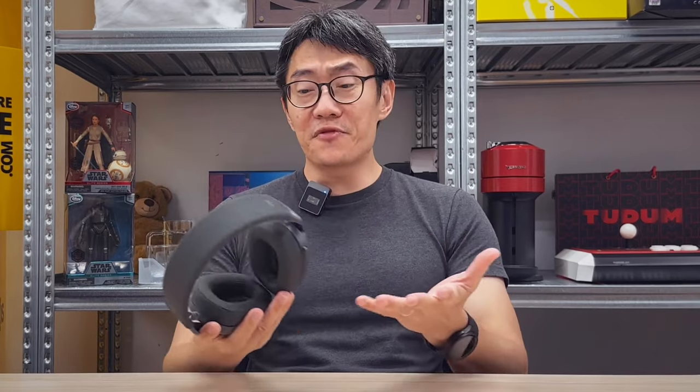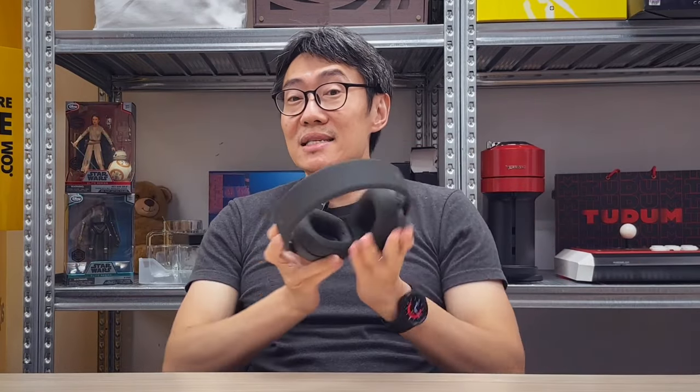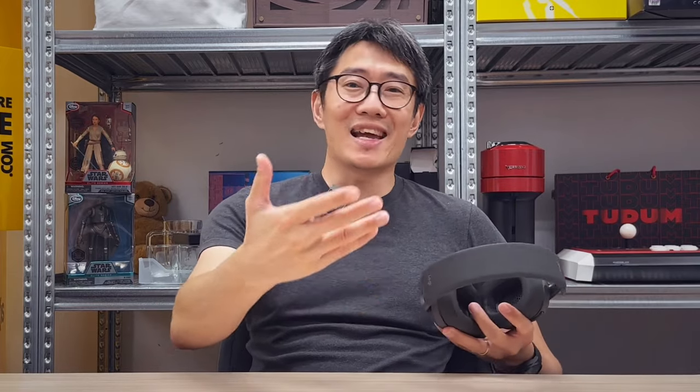The idea behind the Zone Vibe Wireless is to have a pair of business headphones that don't look very business-like. It has Logitech's signature lifestyle design — it looks modern, has sleek curves, and is basically something you'd wear outdoors. We all talk about hybrid work these days, and hybrid work means working anywhere and everywhere — a café, public transport, even a plane.